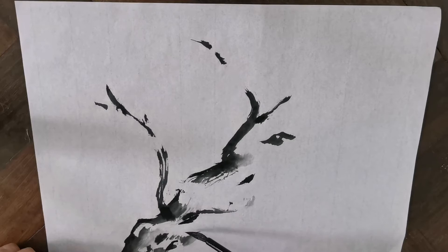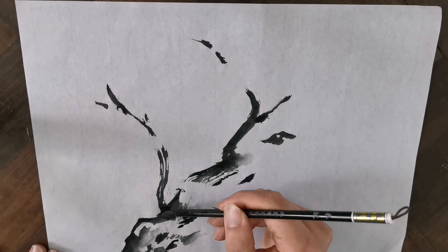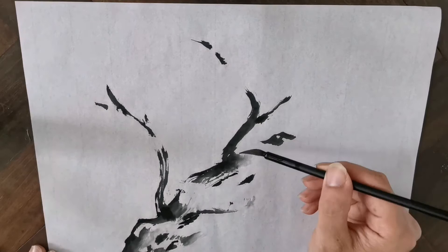After we're done with the first stroke, let's carry on with some touch-ups and outlines. Refine the edges with lines — do not close the whole branch with it. Let the energy flow through the whole picture. Let the painting paint itself. Do not force it to grow your way, but guide it to grow on its own.